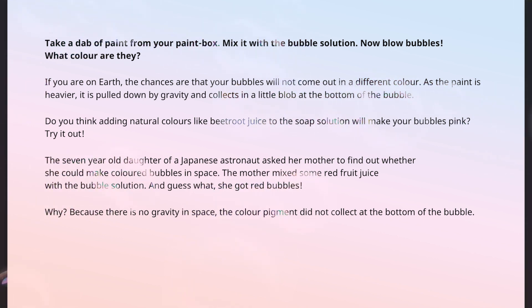Take a dab of paint from your paint box and mix it with the bubble solution. Now blow bubbles. What color are they? If you are on Earth, the chances are that your bubbles will not come out in a different color. As the paint is heavier, it is pulled down by gravity and collects in a little blob at the bottom of the bubble. Do you think adding natural colors like beetroot juice to the soap solution will make your bubbles pink? Try it out. The seven-year-old daughter of a Japanese astronaut asked her mother to find out whether she could make colored bubbles in space. The mother mixed some red fruit juice with the bubble solution — and got red bubbles! Why? Because there is no gravity in space. The color pigment did not collect at the bottom of the bubble.